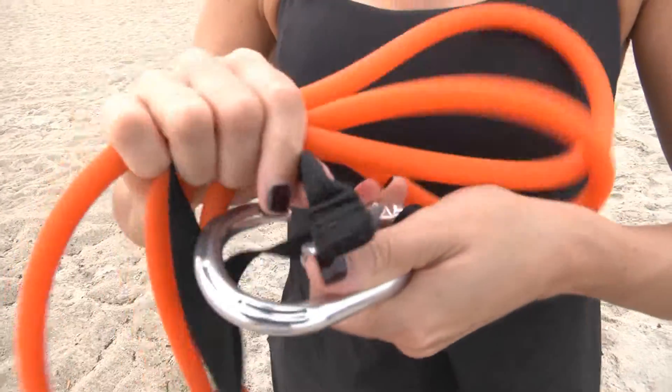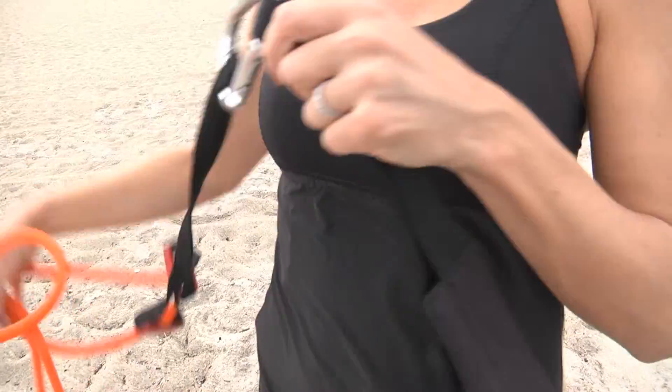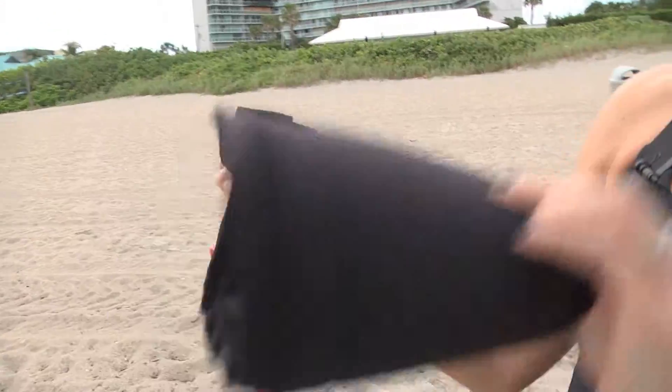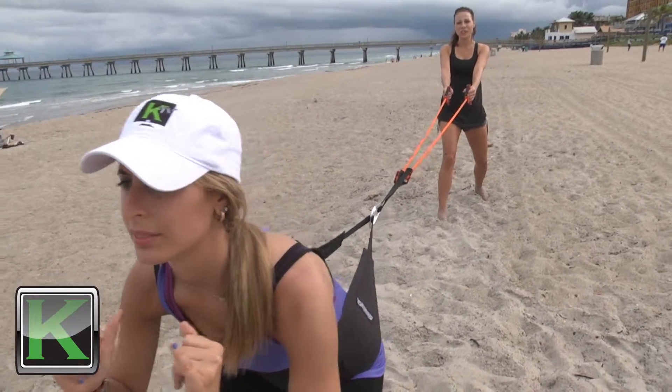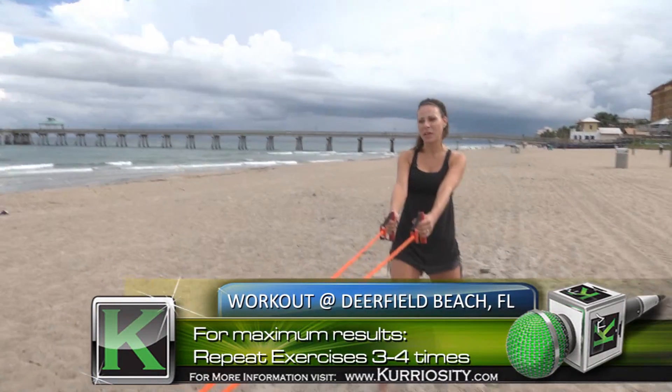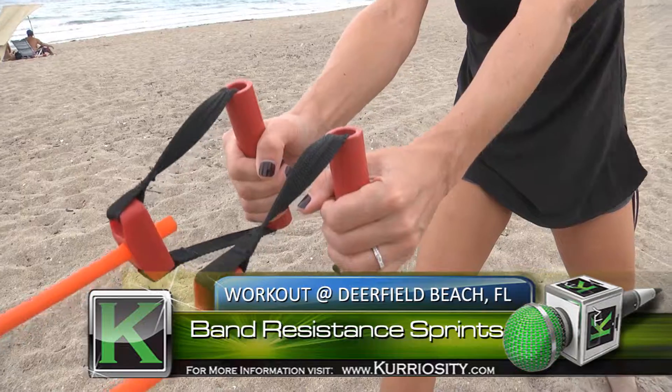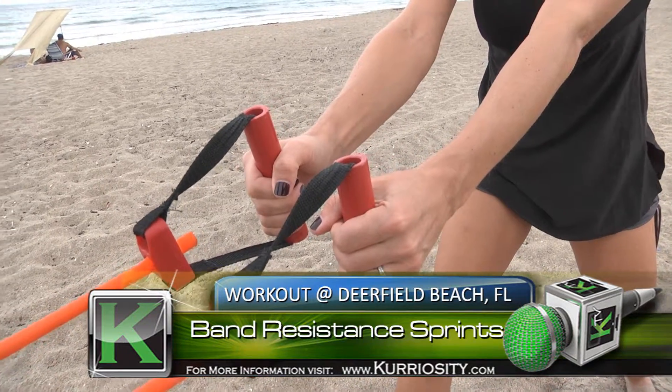Today we're going to be doing a band harness resisted workout, and these are extreme calorie burning exercises. I recommend doing these exercises three to four times depending on your fitness level for maximum results and extreme calorie burning. The first exercise we're going to be doing is band resisted sprints.